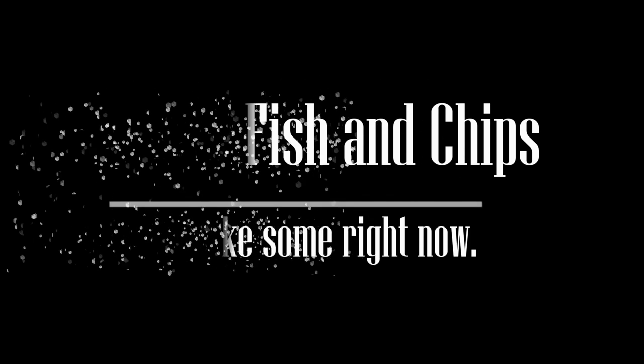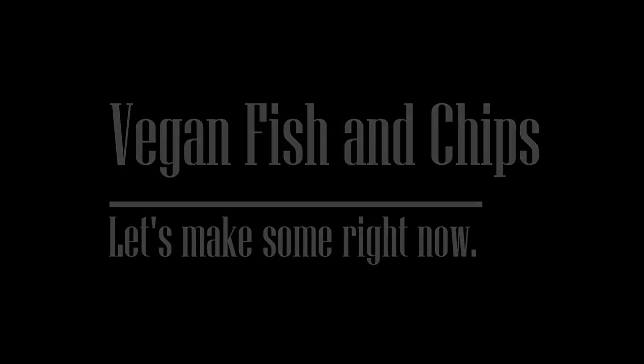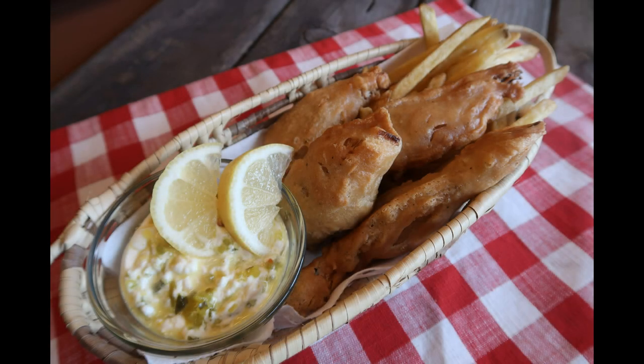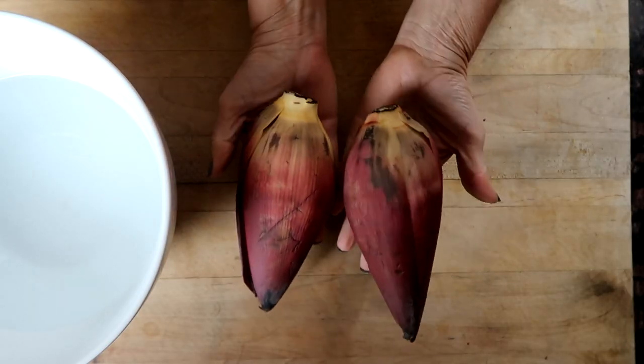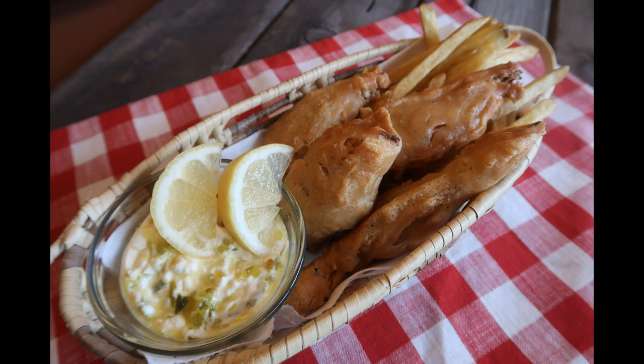So hey, it's Carrie. I'm back, and today I have got a treat for you. We are going to be making vegan fish and chips. And for the vegan fish, we are going to be using canned banana blossoms. I know, how exciting. I tried using fresh banana blossoms and it was a disaster, but I found canned banana blossoms at the store and that's what we're going to use.